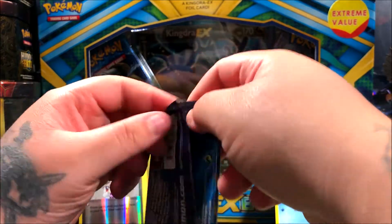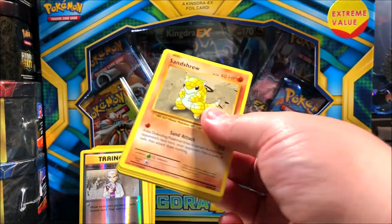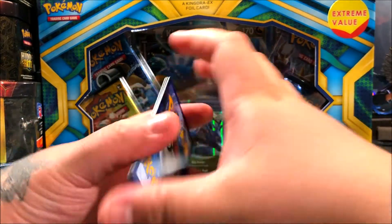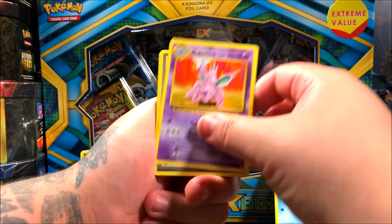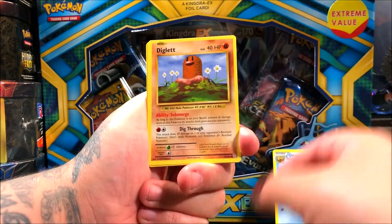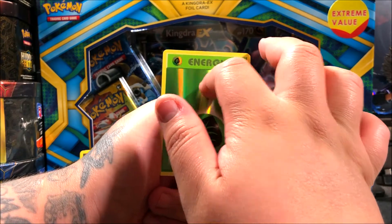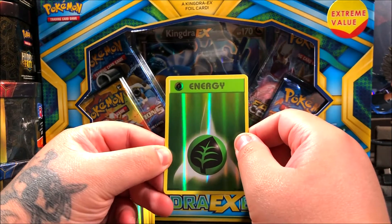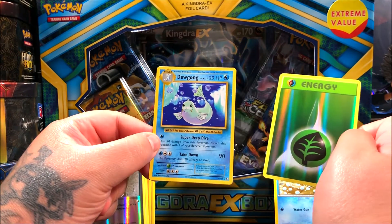For the last pack of Evolutions, hopefully we get something good. Code card — one, two, three. We got a Devolution Spray trainer, Nidorino, Slowbro, a Spirit Link, Sandshrew, Poliwag, Diglett, Seel, Nidoran. The reverse ended up being an energy, but it looks like it has a white mark on it unfortunately. For the rare and final card of the video, it's a regular rare Dugong.